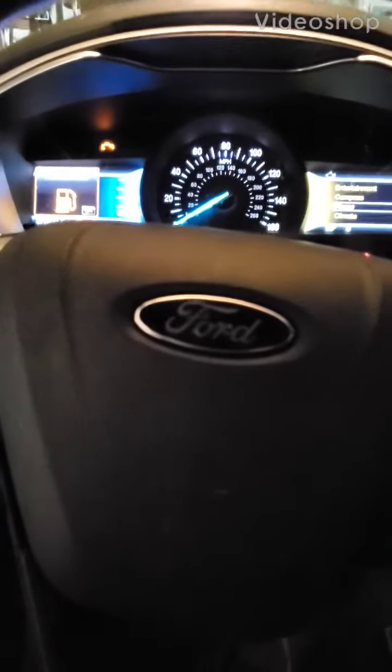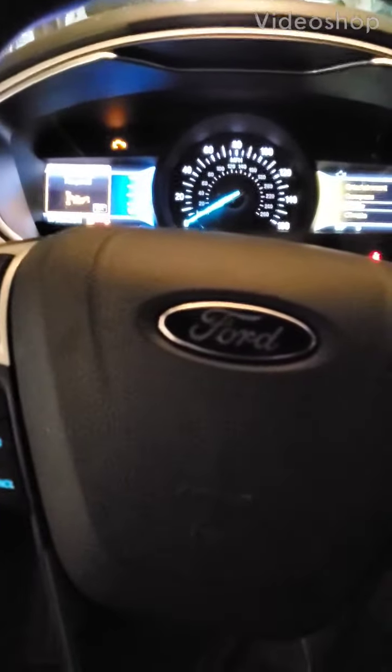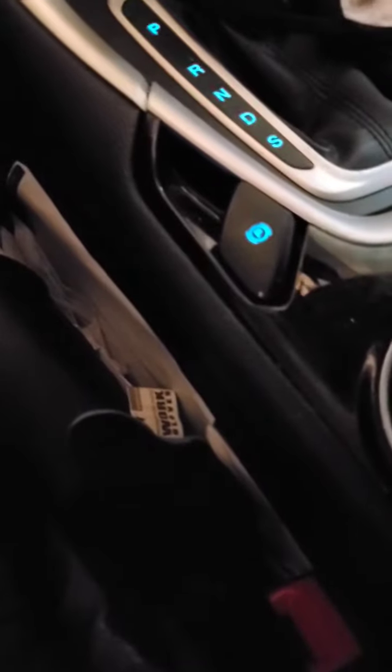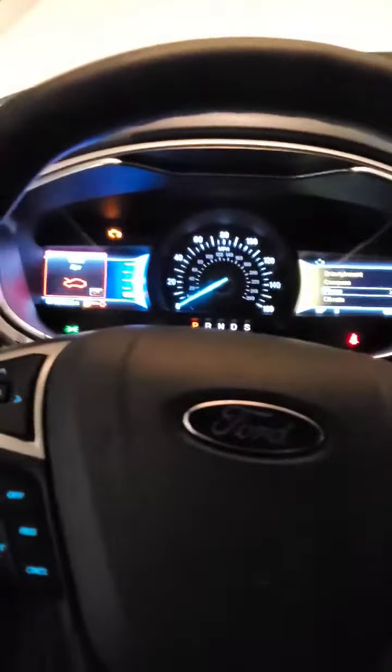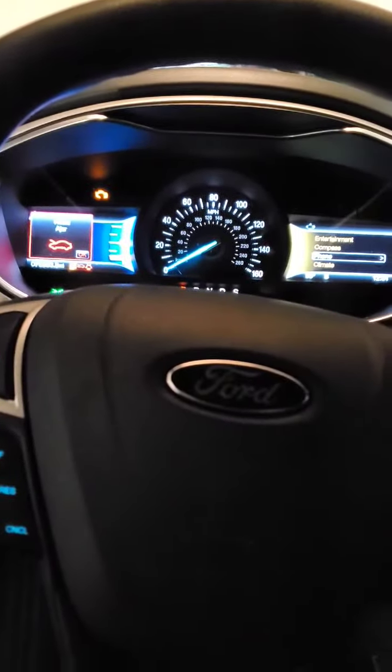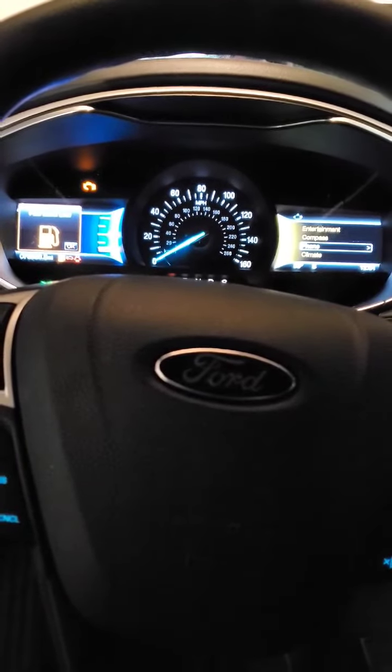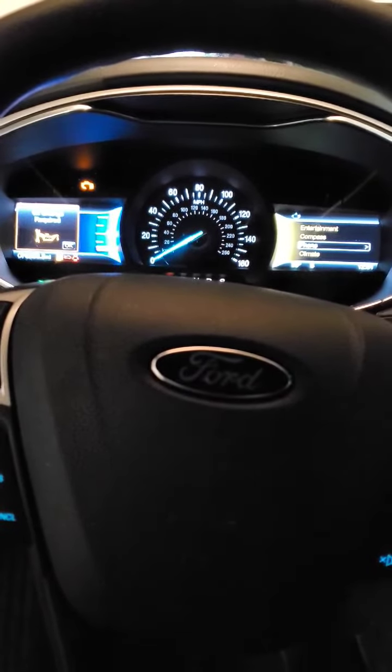Hey, what's up guys? It's Dan here. Today we're working on a 2016 Ford Fusion. This particular Ford Fusion has the electronic parking brake. You have to put this in maintenance mode before you service the rear brakes. It needs rear brake pads. I'm just going to show you guys how to put this into service mode so you don't screw up the caliper.